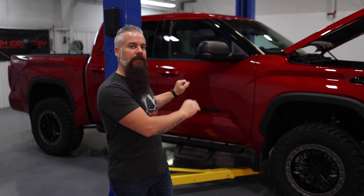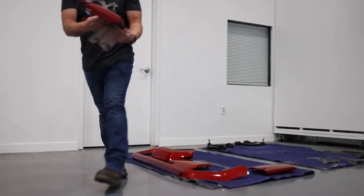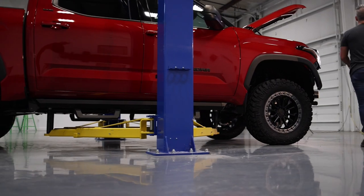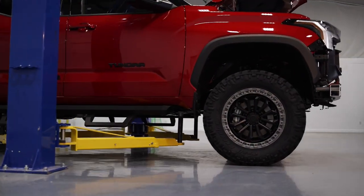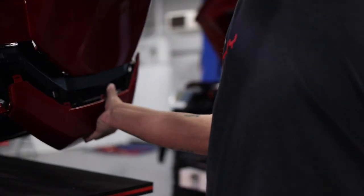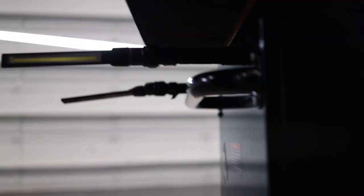Our paint work has come back, so now we're ready to install our grille and bumper cover as well as our rear bumper caps. After mounting all that up, we'll lift the truck up for the final time, install our skid plates, and cinch down the lower portion of the bumper cover. Then we're going to top this build off with the installation of our flush-mount hard tonneau cover.